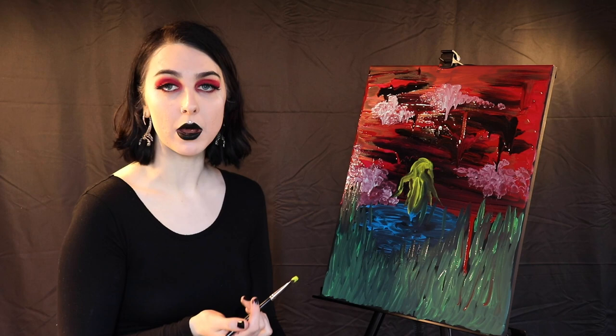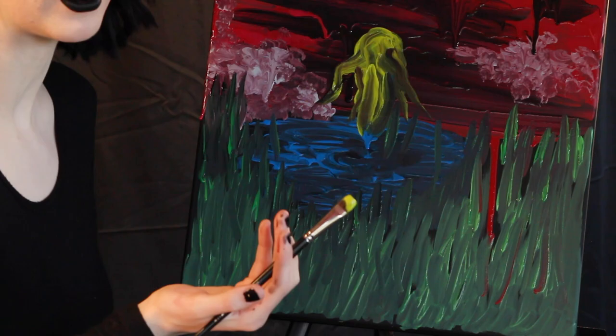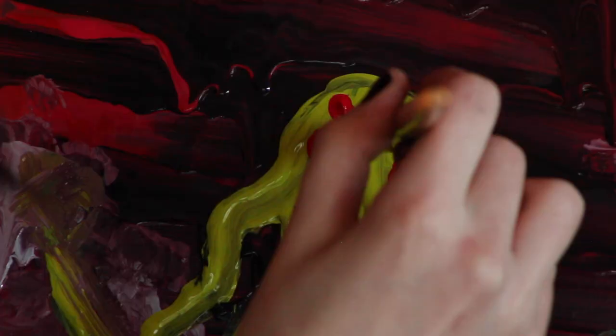As I start to paint my woodland creature his form might be a little bit difficult to make out, but HP Lovecraft fans should recognize him immediately. To finish up I like to use a large brush dipped in red paint to give my creature glowing red eyes.